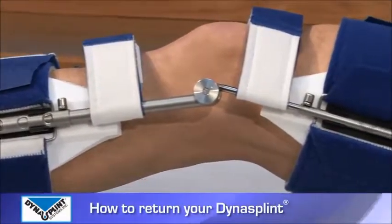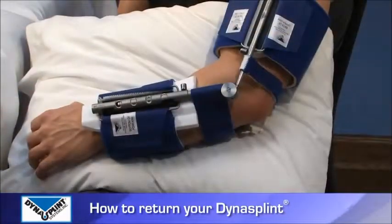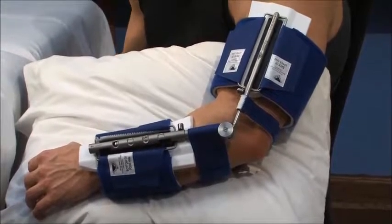Congratulations! You've finished using your DynaSplint. We hope your range of motion goals have been achieved and you're on your way to a full, functional, and comfortable life.